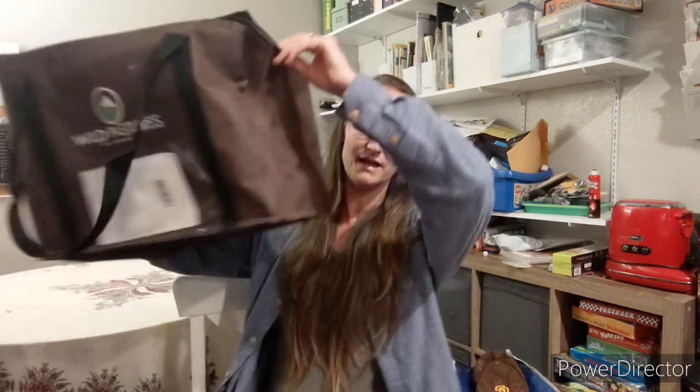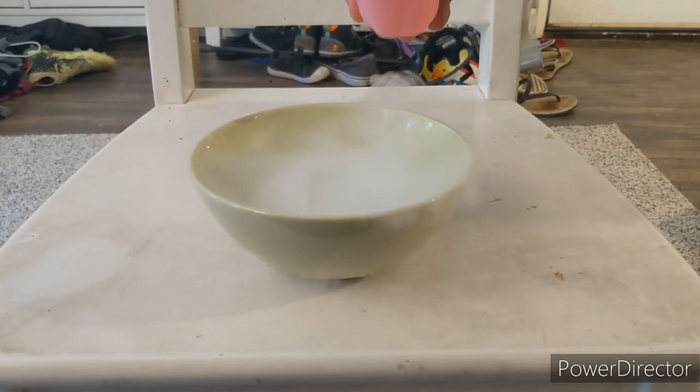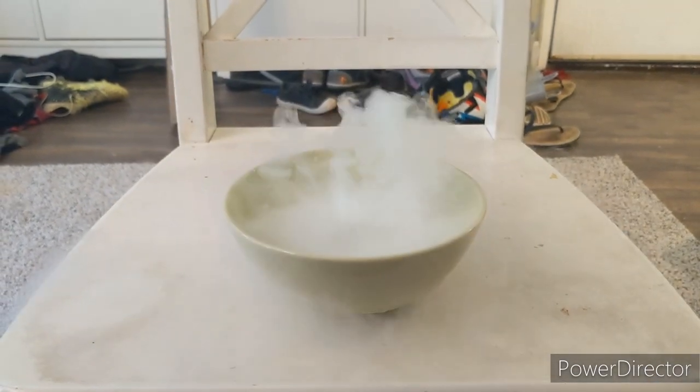Before I do that, I wanted to share how the packaging came. Unlike some meat subscription boxes — this is our first one, we normally get our meat from Costco — it came in an eco-friendly cooler bag with dry ice, which was a super fun experiment for the kids. I really like that about the packaging.